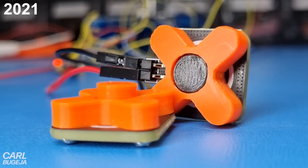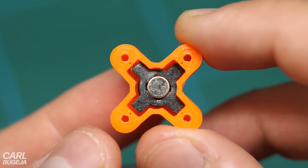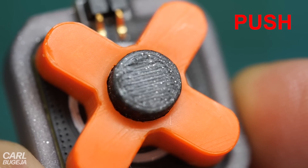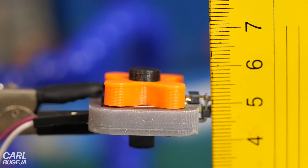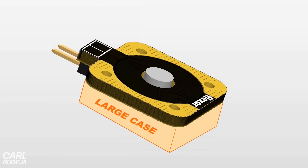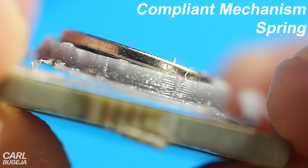The idea behind this project started with this actuator. It is made from a magnet inside a 3D printed housing and a PCB coil which can push and pull the magnet. The actuation distance is limited by the height of the housing, which makes the thing super thick. We could put a hole in the coil for the magnet to pass through, but we would still need a large housing at the back — so the option was to use some type of compliant mechanism spring.